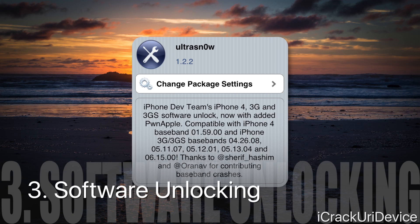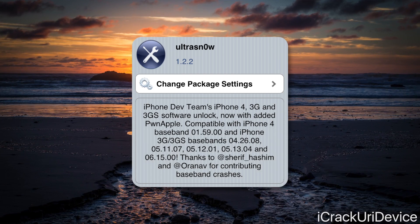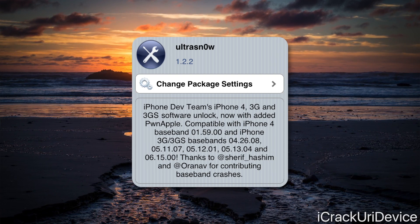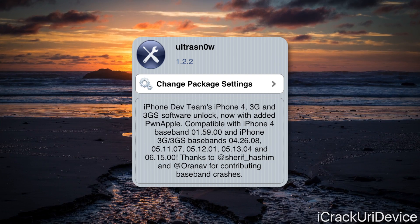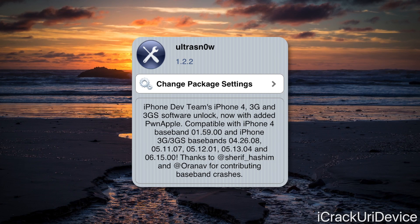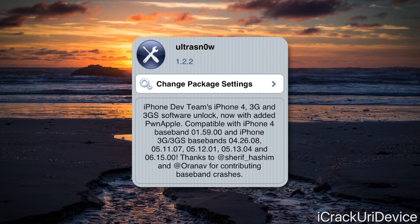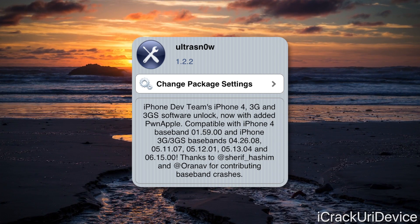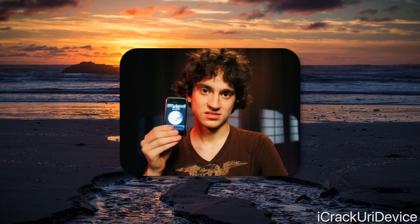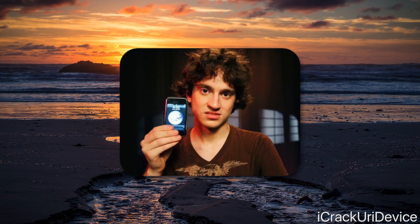Even more antiquated than hardware unlocking, software-based unlocks actually do rely on jailbreaking. However, similar to hardware unlocking, software unlocks only function on select jailbreakable iPhone models on outdated firmwares with old basebands. The latest supported iPhones for software unlocks are the iPhone 4 and iPhone 3GS, with the iPhone 4 only working on one baseband. As an interesting tidbit, iPhone unlocking actually preceded jailbreaking — genius hacker George Hotz, commonly known online as GeoHot, was the first individual to ever unlock the original iPhone.